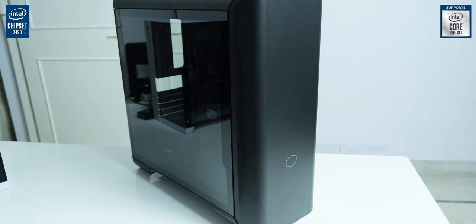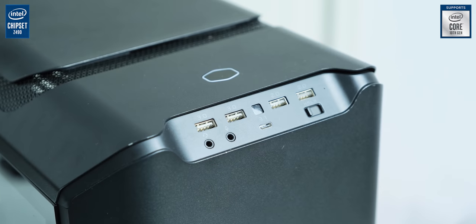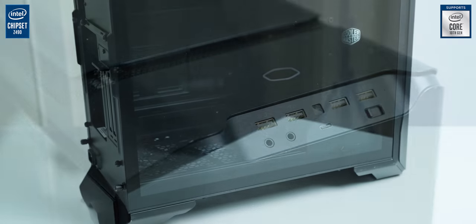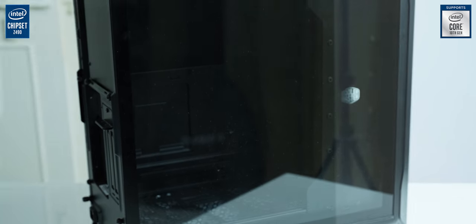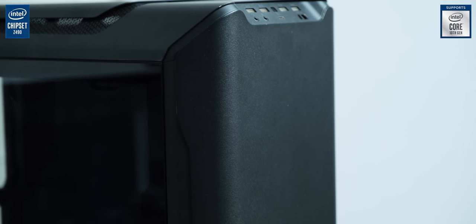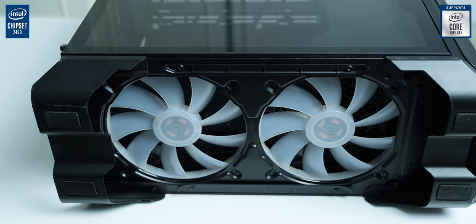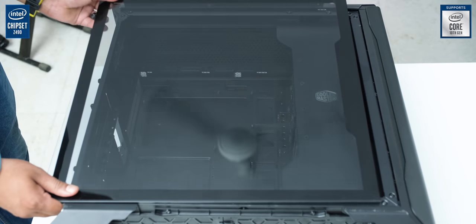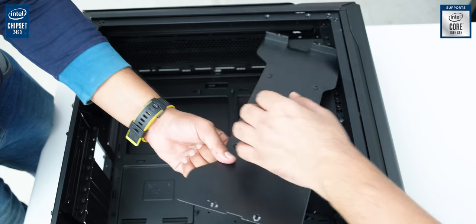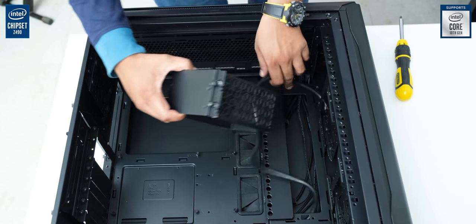Starting with the case, we have the very special Cooler Master SL600M. I chose this case because I was bored with the conventional layout of other cases, and while building in this case is more challenging than your average build, it is for good reasons — because with a completely sealed front, the airflow flows from bottom to top with these massive 200mm fans at the bottom. That is a really unique approach to case design, it looks really neat, and it is perfect for our professional looking build which will accommodate some very powerful secrets.